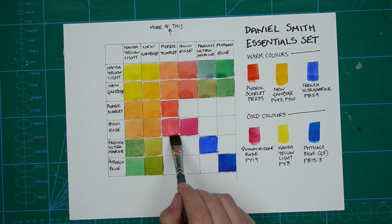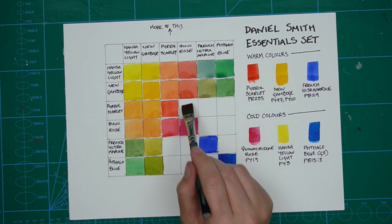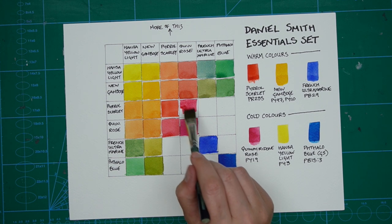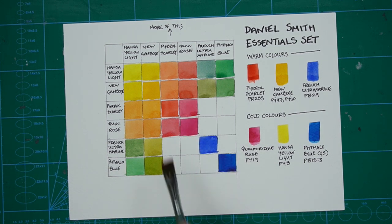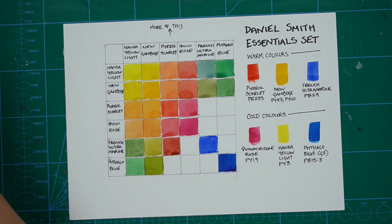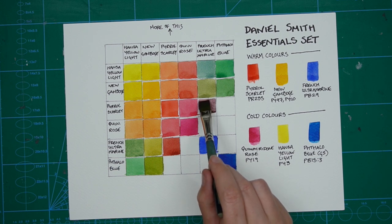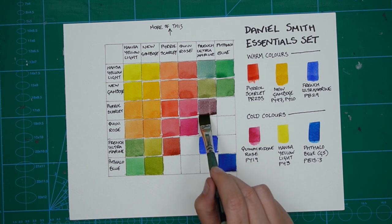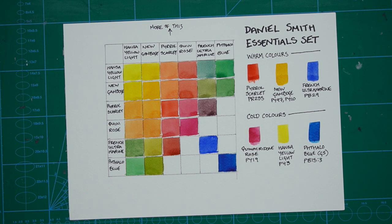A tip here: try your best to keep the water-to-paint ratio similar for each colour mixture. This can be easier said than done — I can see a few squares on this chart that are a little paler, probably because there's too much water in the mixture. Don't beat yourself up, but do be aware of it. The other thing to watch out for is painting a square next to one that's slightly damp — if the edges touch they'll run into each other. Try not to let squares touch, and if you end up with small white gaps between them, that's perfectly fine.